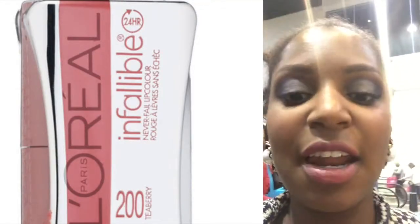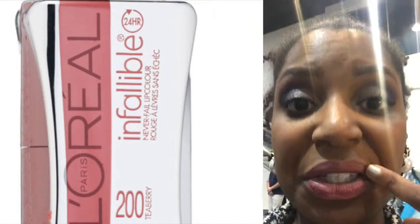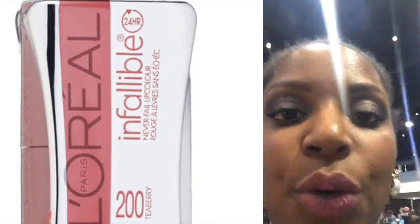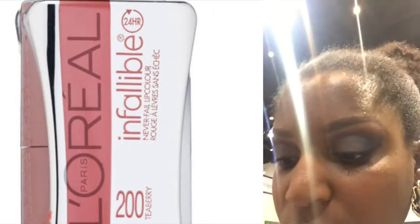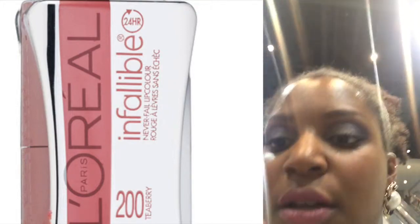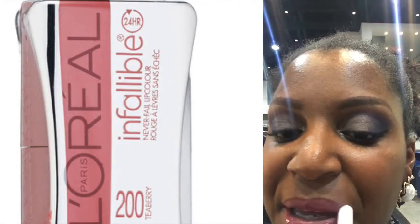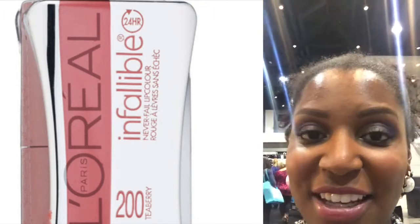It is 4:30 and I have not reapplied the lipstick. Obviously the color is still on there, but my lips — they don't feel dry, but they look dry. So I'm going to reapply the Step 2 sealer if I can get it off of here. Alright, then I'll check back at the end of the night.